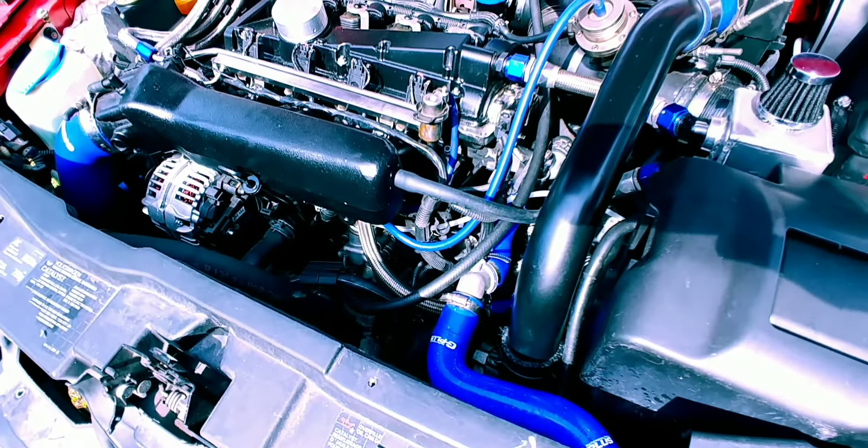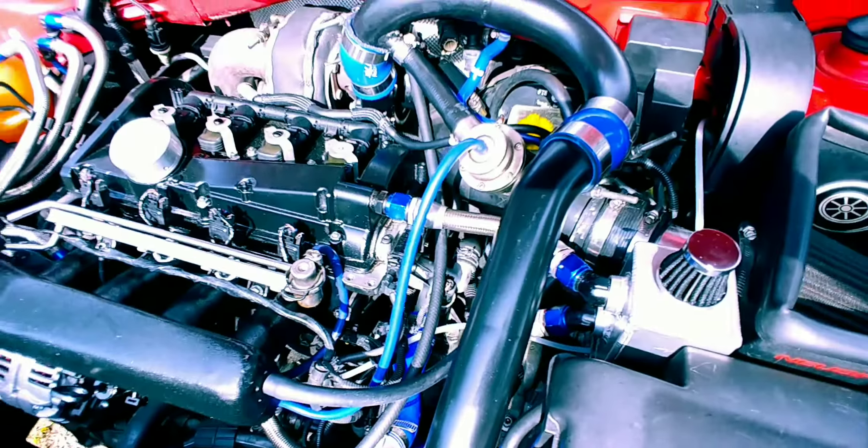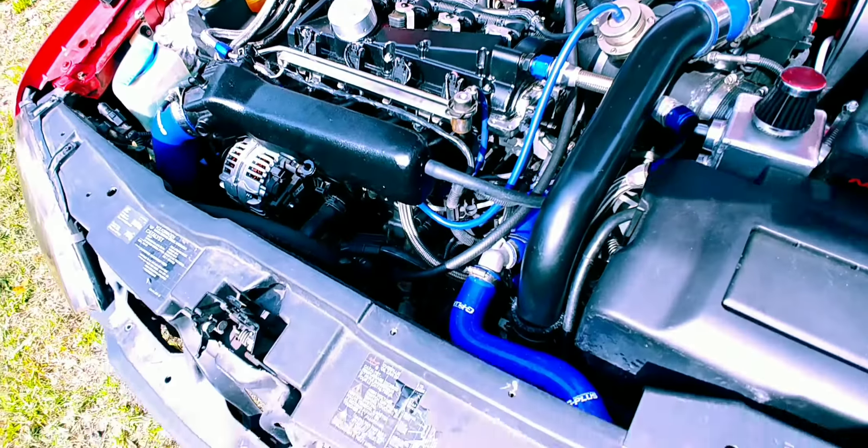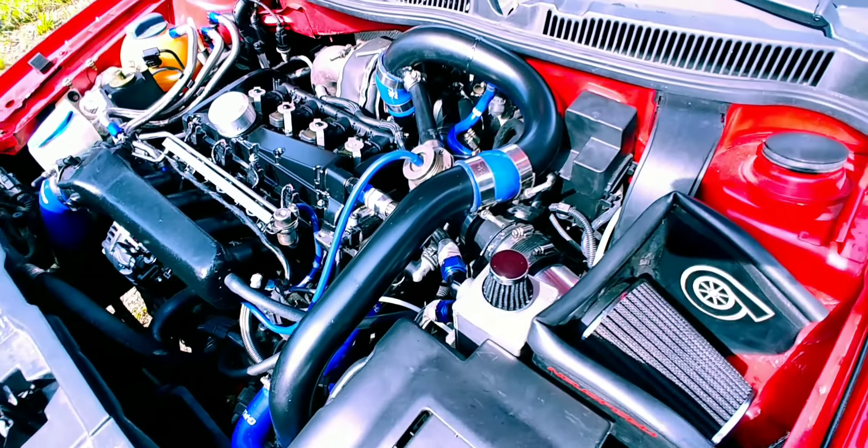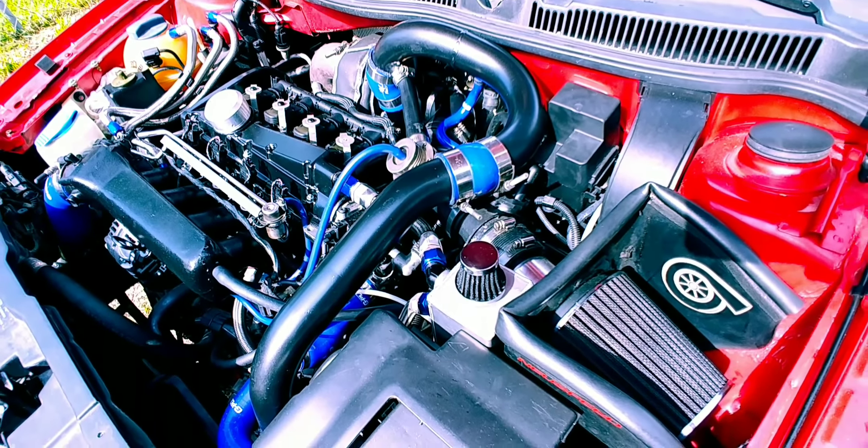CT Tuning diverter valve, Unitronic stage 3 tune, 630cc injectors — Siemens Deka. Just got custom hoses, aluminum coolant fittings, front-mounted two and a quarter inch pipe.